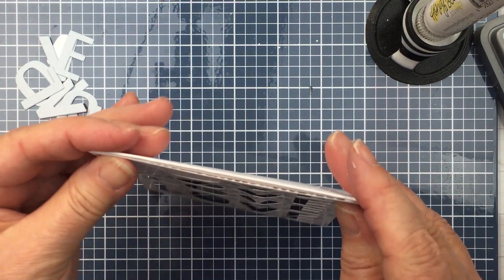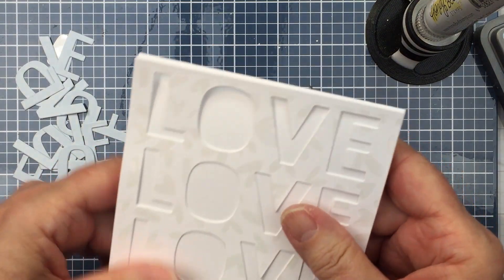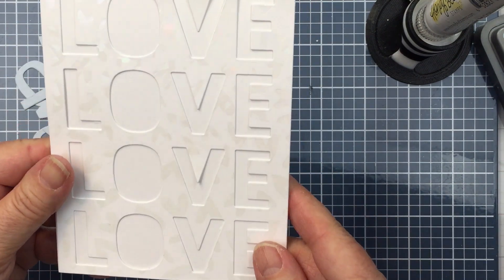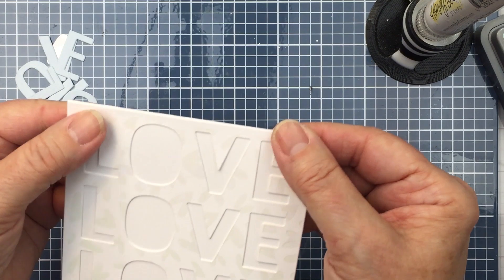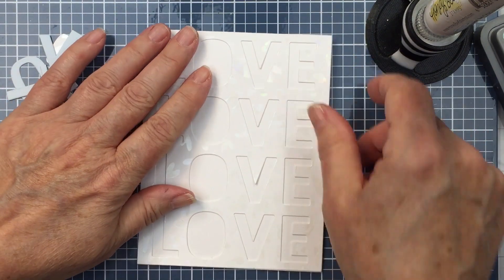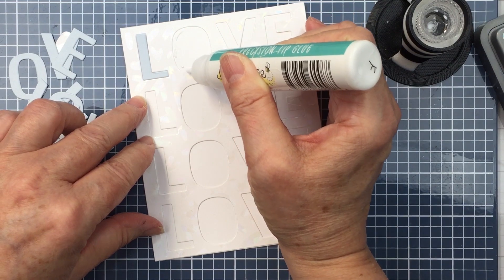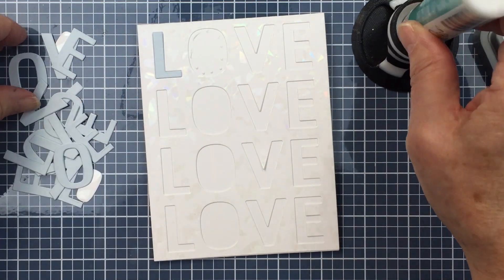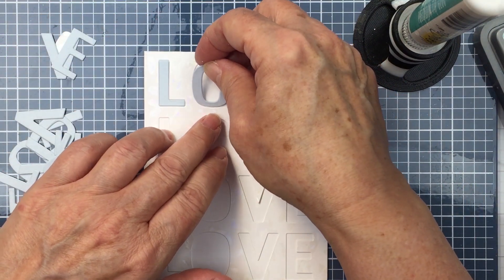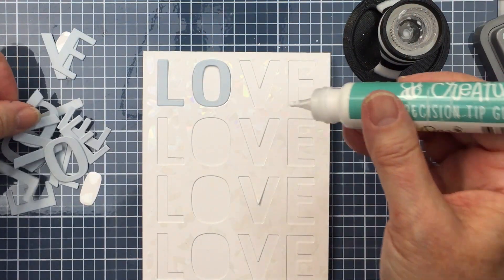I'll just hold that up so it's nice and straight on the card base, making sure it's all nice and straight before I give it a really good press — just making sure I don't have any glue oozing out. Now I'm going to take the off-cuts of the blue cardstock from when I die cut out the A2 cover plate, and I'm going to inlay those blue letters into the openings on the foiled paper so we get this really pretty inlaid colored cardstock look.